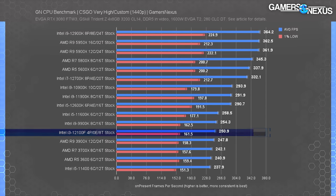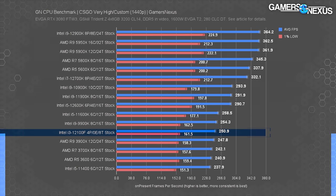The 1440p results have the 12100F in about the same place. All we've done is put more GPU load on the system, which only affects the top-end results where the GPU was already becoming a constraint.